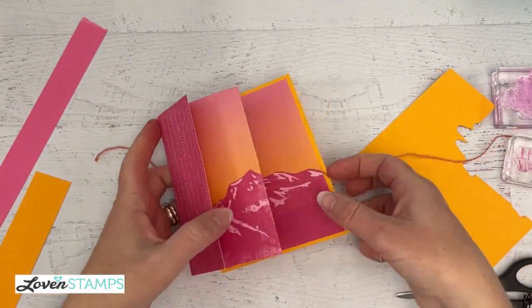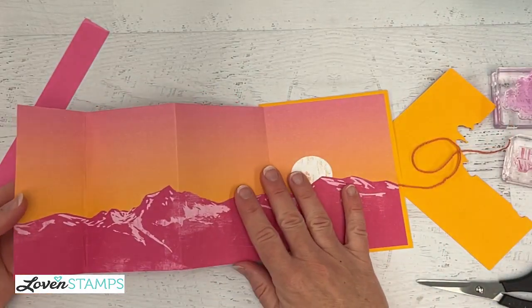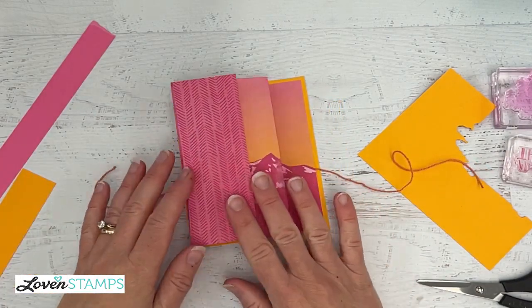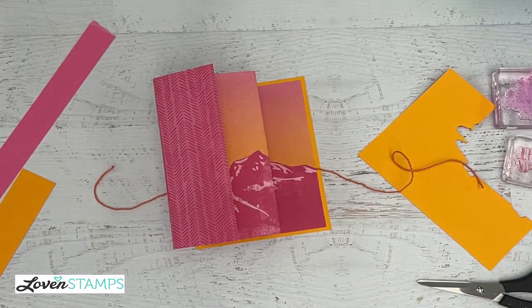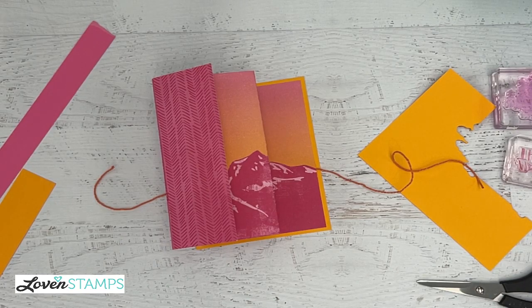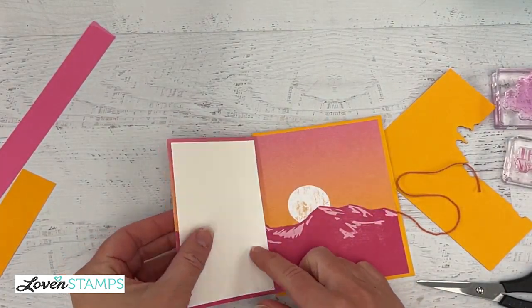You can see this pretty panel here. We can open this and have it be our whole mountain scene, or you could open it like this because we're going to decorate this front panel and then that will show. The greeting is going to go right here so it's hidden when we have our card closed — actually that's the inside layer of our card where you write your message. For that I'm going to need a piece of basic white cardstock that is two and three-quarters by five inches, and that's going to fit right here.